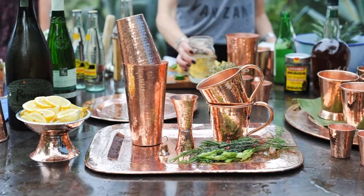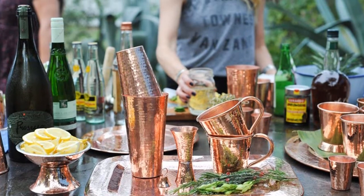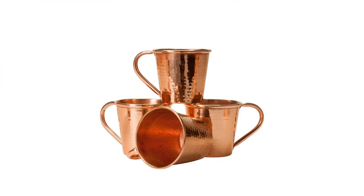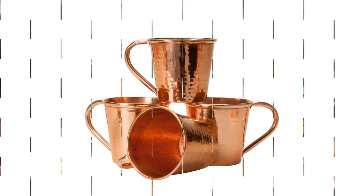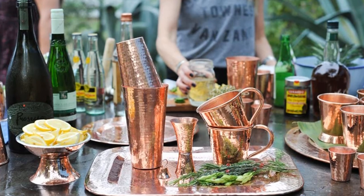Capacity: 18 ounces. Material: 100% copper. Glasses included: 1, 2, or 4. What we like: handmade by artisans in Texas and Mexico, trendy shape, made from recycled sources. What we don't like: expensive, requires upkeep.